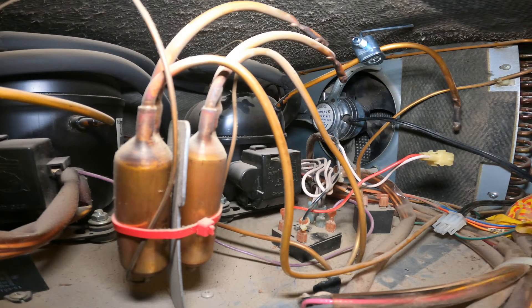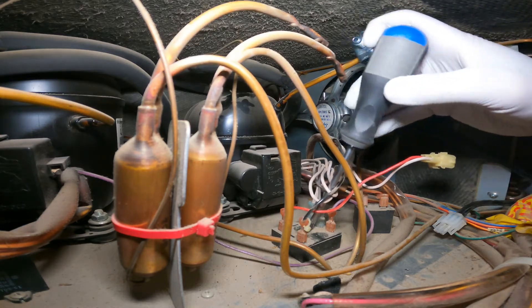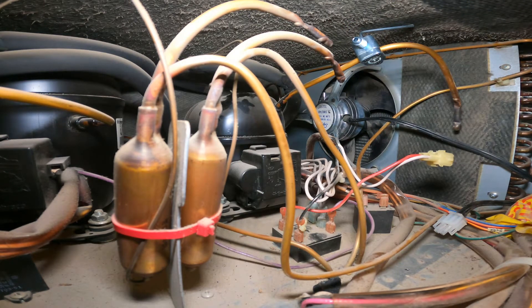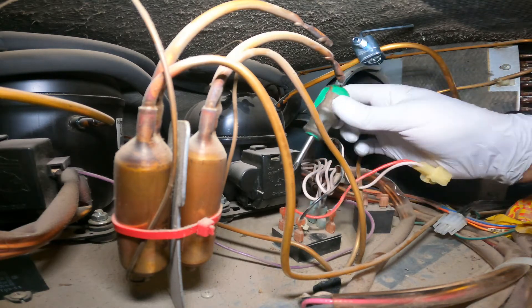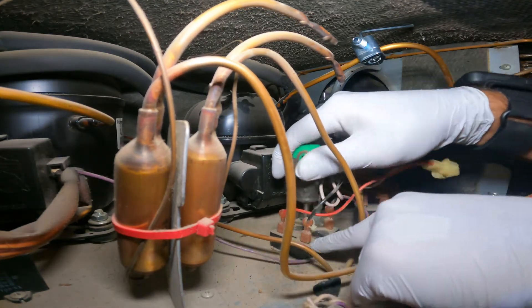Replacing the relay is super easy. First, don't forget to disconnect the fridge — we've already done that, so there's no power. Let's also disconnect the fan to remove the extra noise. I switched to a shorter screwdriver; it's much easier to work with in this space.